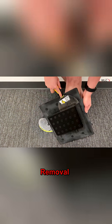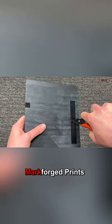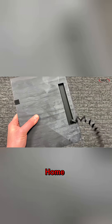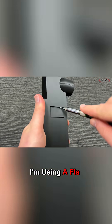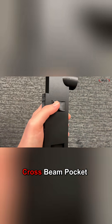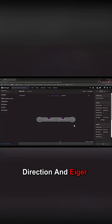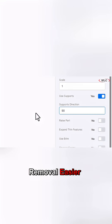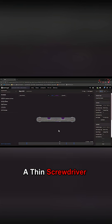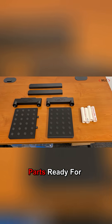Once the parts finished printing, they were removed from the build platforms for support material removal. I'm honestly blown away at how easy it is to remove support material from Markforged prints. I've optimized support removal on my hobby printers at home and they still don't compare to Markforged. You'll notice I'm using a flathead screwdriver to remove the supports from this cross beam pocket — that's due to the support material direction in Eiger. I could have simply rotated the support direction by 90 degrees to make removal easier, but a thin screwdriver got me to the finish line anyway. Here are all the parts ready for assembly.